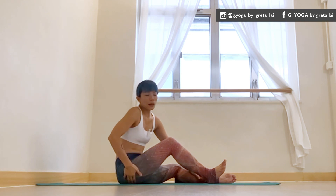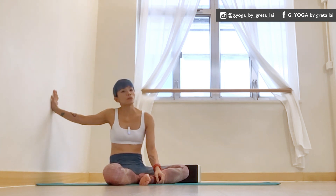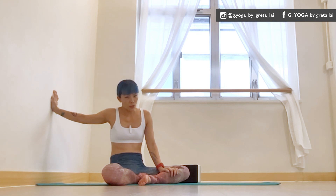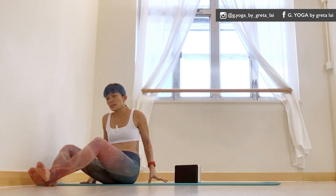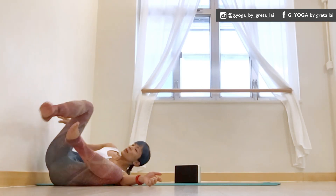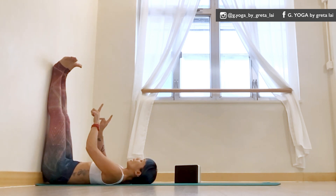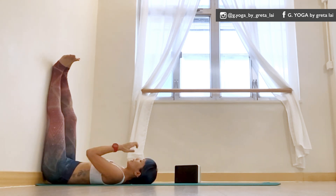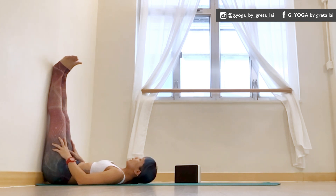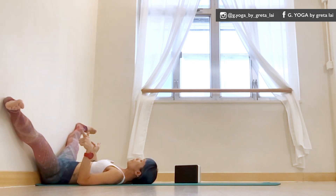Another one is legs up the wall. It's a super relaxing shape, but I have the same situation as with the seated forward fold. If my legs are up straight for too long, I will feel the right butt really, really complaining.